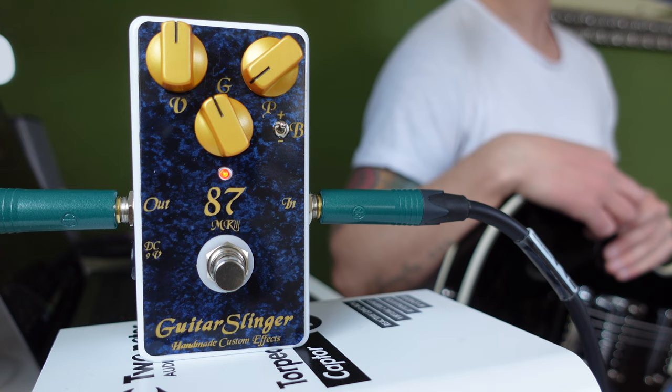Hi folks, and welcome to a new edition of Gear Review. Today it's all about high-gain distortion — a high-gain distortion pedal made by Guitarslinger Effects, and it's called 87 MK3.